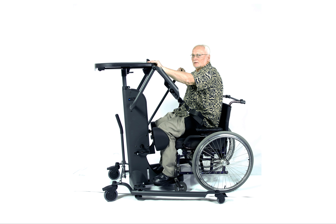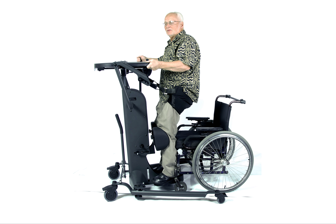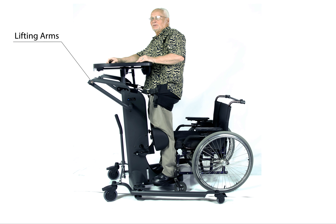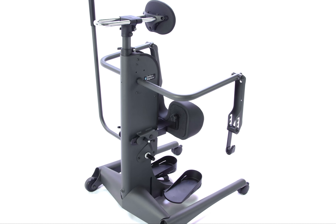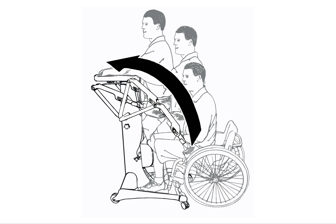The difference between the EasyStand Strap Stand and other strap style standers is the lifting design. Dual hinged lifting arms make it possible to gently lift a user vertically first, then gradually pull over center into standing position.